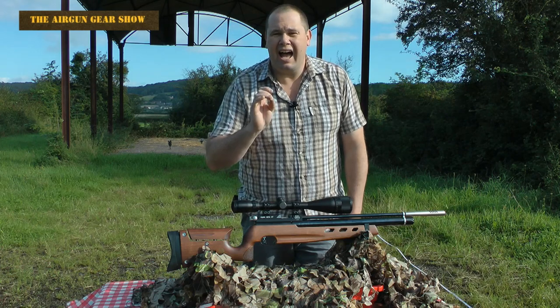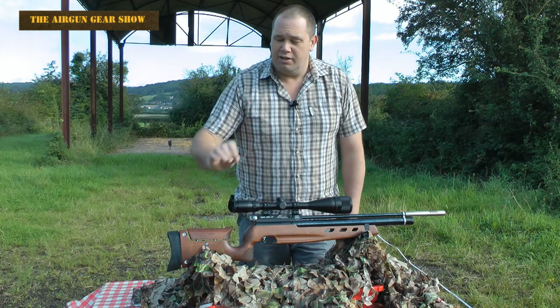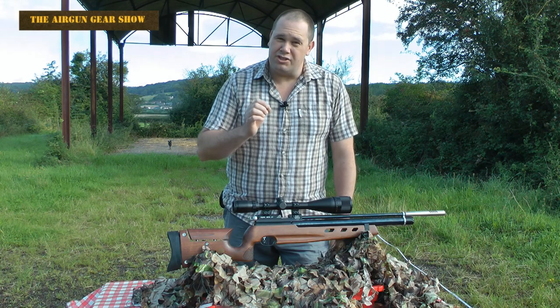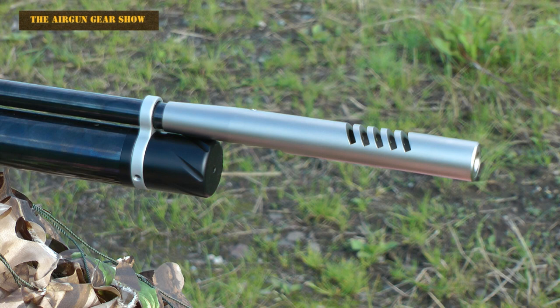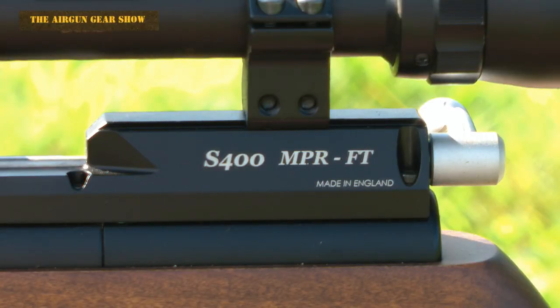The finish is absolutely crisp, it's nice and weighty, it doesn't rattle, the parts don't move around when you're using it. You feel like you've got a sturdy reliable bit of kit in your hands. And it's British made, which is quite unusual in this day and age. The basis of the rifle is the Air Arms S400 model which has sold by the shed full over the last few years, so you know that what you've got here is a tried and tested product.